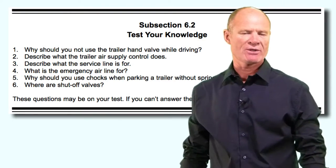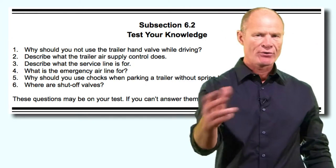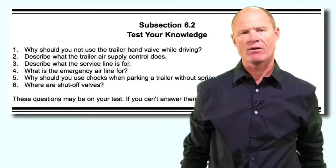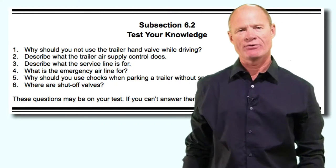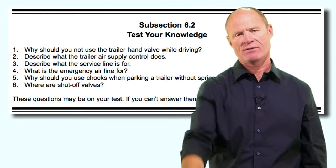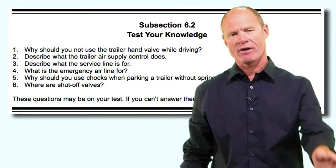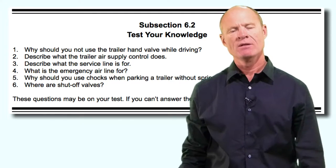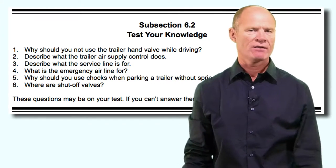Section 6-2 review questions. Turn the video off, go through the questions, answer them yourself, then come back and we'll go through them together. Why should you not use the trailer hand valve while driving? Because you could potentially lock up the trailer wheels and cause the trailer to jackknife. Use the foot valve instead - it applies all the brakes on the vehicle equally for even braking without risking a jackknife.